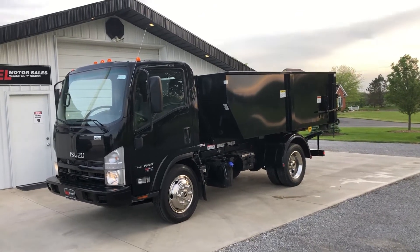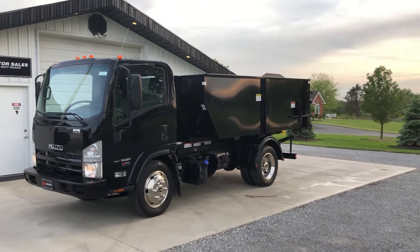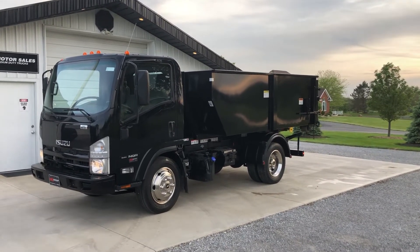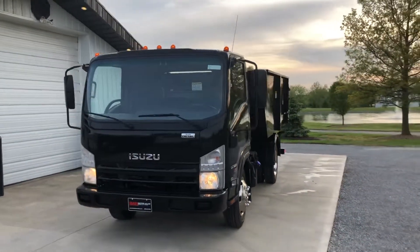Here's a quick video of the Isuzu NQR with the new 11-foot switch and go system on it. Told you I'd make a quick little video. Got it sitting here running, all the lights are burning.